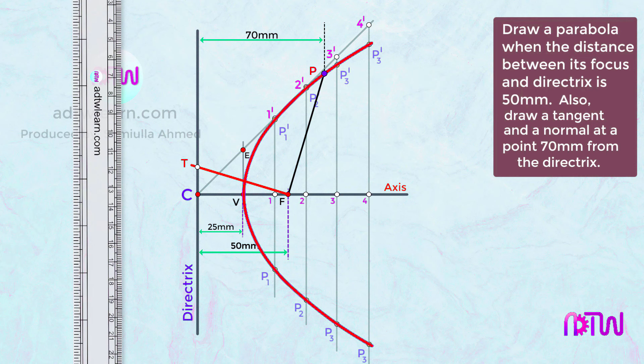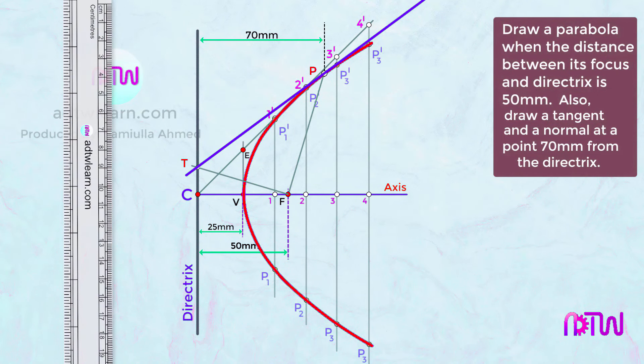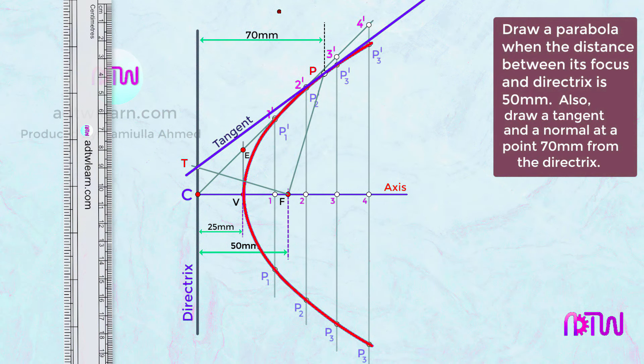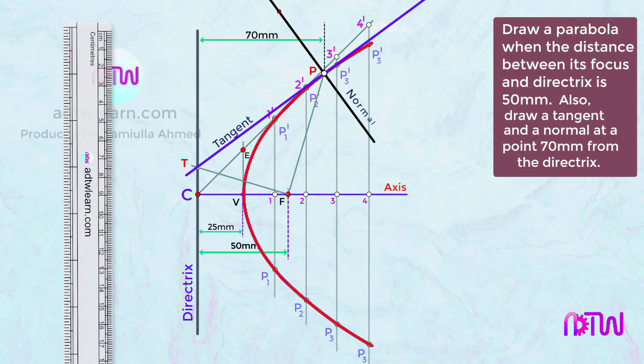Draw a line passing through points T and P; this line is the tangent to the curve. To draw the normal, place the protractor on the tangent and mark 90 degrees, then draw a line from P through that point. This line is the normal to the curve.